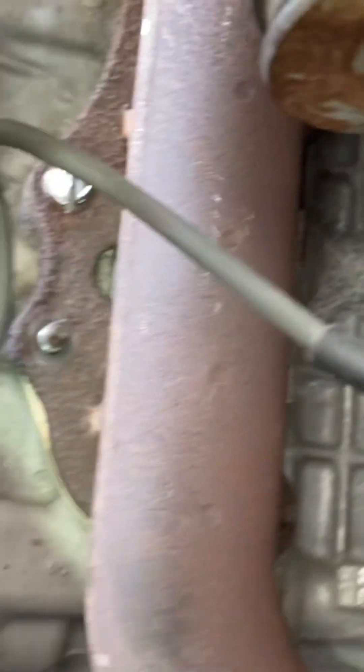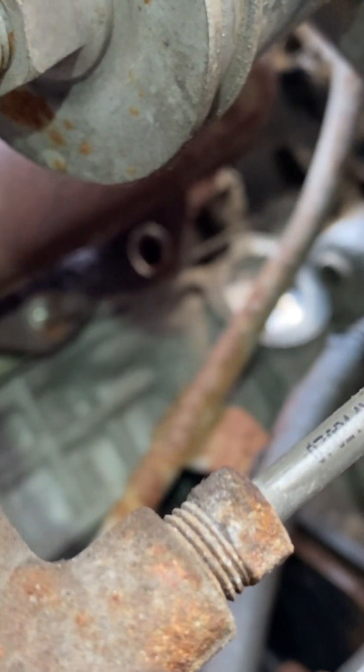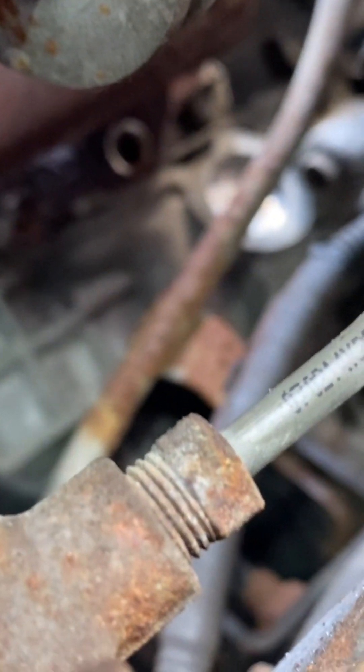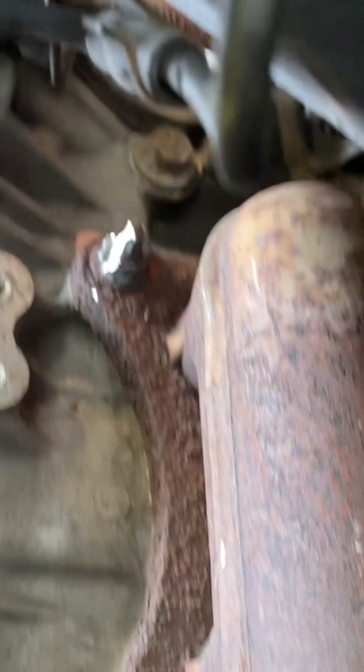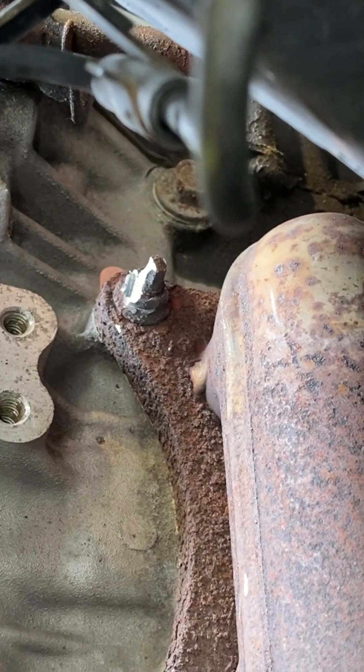Most of these came off really nicely. The nuts came off very well on those three up there. On one, the whole bolt came out together. That nut was heat-welded, that one was heat-welded — I took a cutter to it. And then there's one up there that's also heat-welded, so I've got to get up there a little closer and try to cut that off.